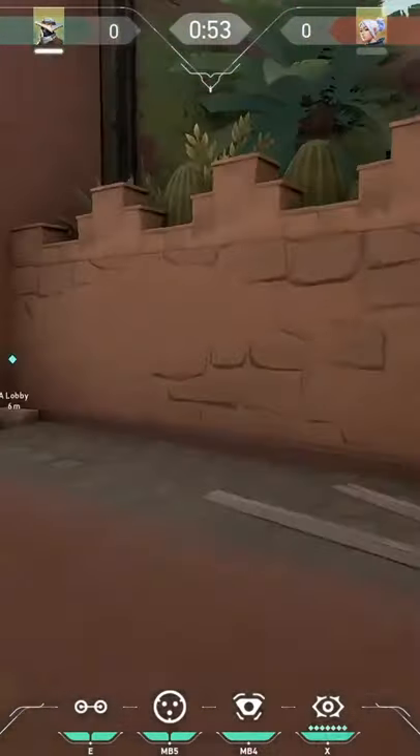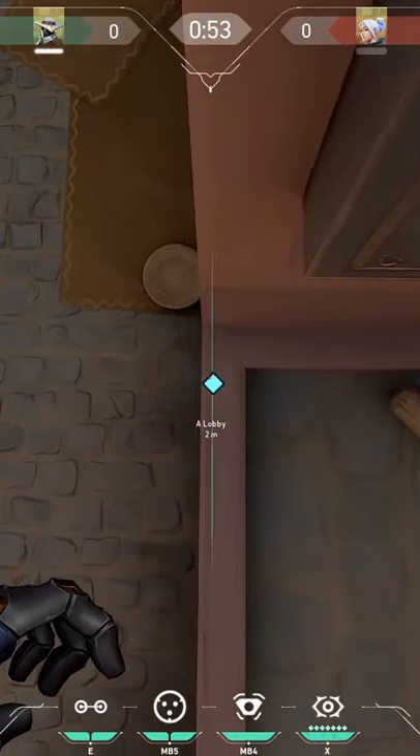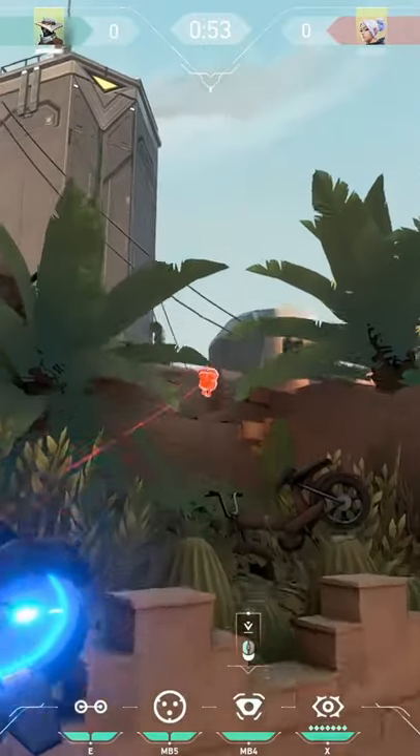First, get on this ledge. Next, go to the very left edge — it should look like you're floating. Then aim your cursor right below the fallen brick. Jump and release your camera.